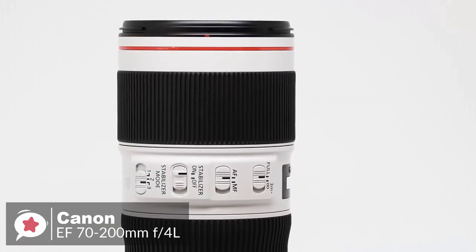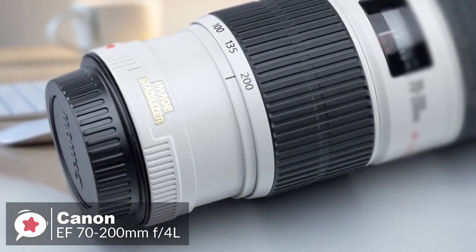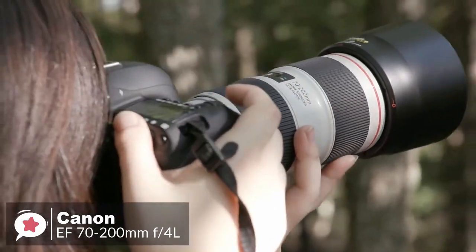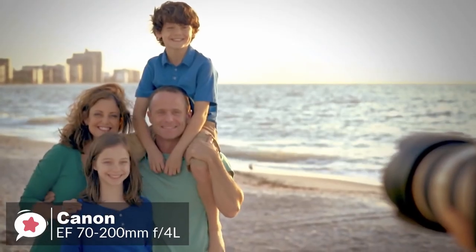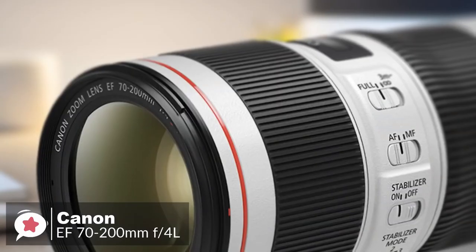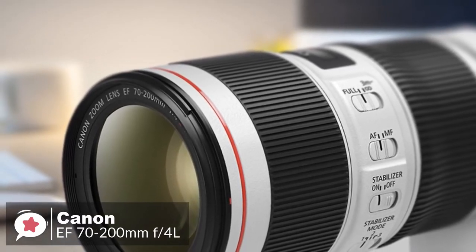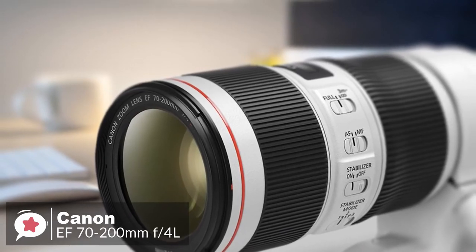The lens also performs flawlessly in minimizing color fringing and flare, and delivers beautiful bokeh especially towards the long end of the zoom range. As with most constant aperture telephoto zoom lenses, the zoom and focus mechanisms are fully internal, so the physical length remains fixed. A focus distance scale is positioned between the zoom and focus rings, and an autofocus limiter switch enables the short range below 3 meters to be locked out.